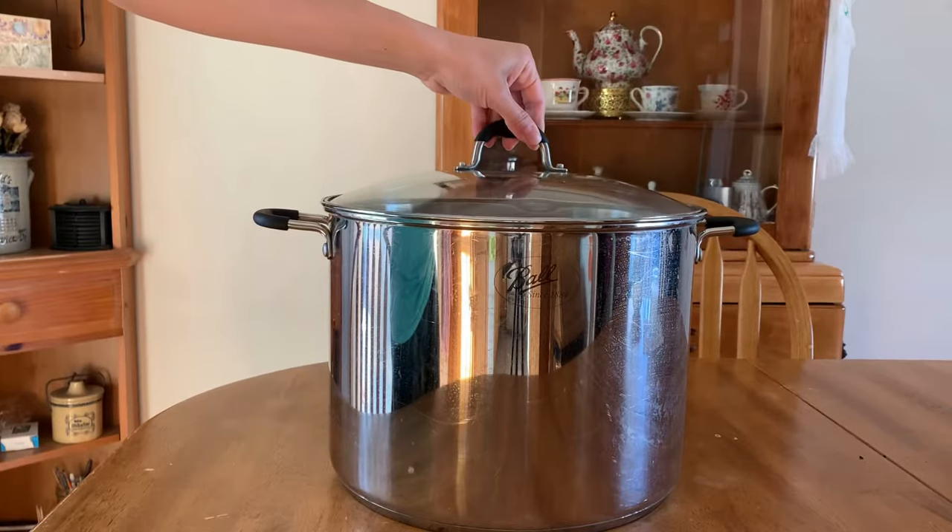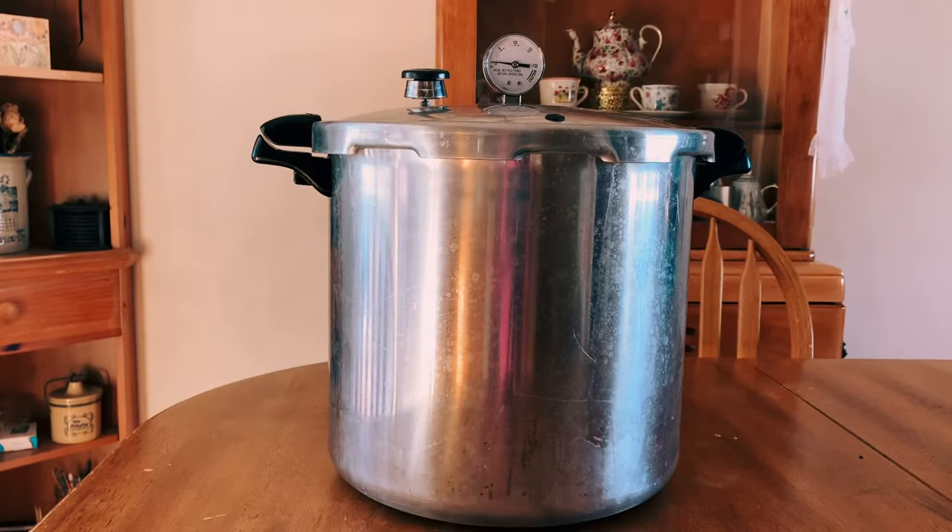Traditionally canning is done through glass jars and there are two different methods: the Ball method and the Weck jar method. Today we are going over the Ball method and how to safely do it. There are many different types of foods you can can, and for each type there is a way to process it — either in a water bath canner or a pressure canner — depending on whether the food is a low acid or high acid food.